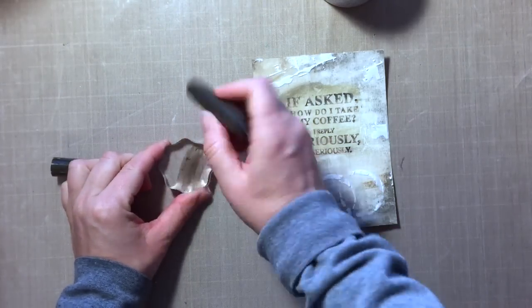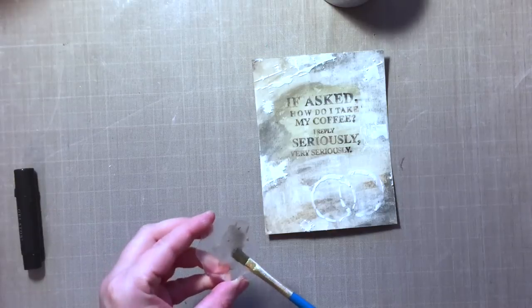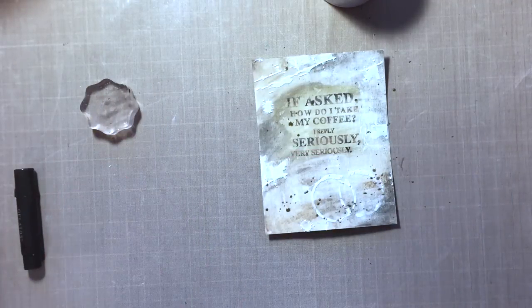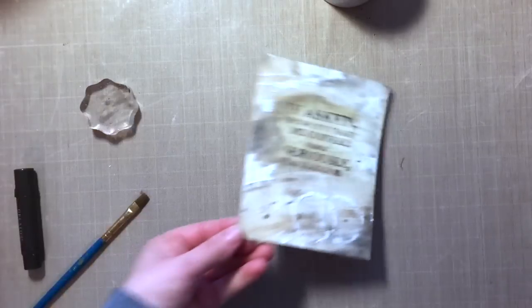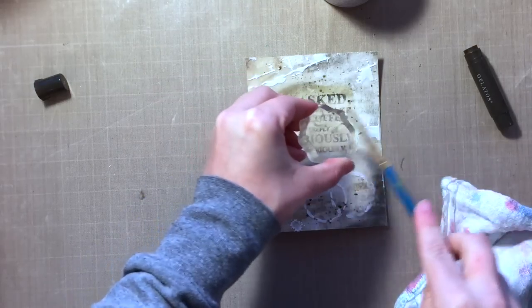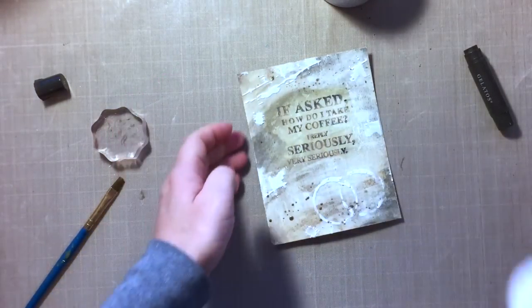Now I wanted to add some water flicking. I'm taking my gelato and scribbling it onto an acrylic block, squirting the block with water to create a little puddle, grabbing a paintbrush and mixing it all together. Then I'm just going to flick the water on — doing it this way gives me more control over where the flicked water goes. I didn't want any on my sentiment, so I'm taking a dry cloth and dabbing it away, because gelatos are not permanent until they dry. Once dry they are completely permanent. I decided I needed a little bit more up in the top corner, so I scribble it onto the block, add some water, and just flick.